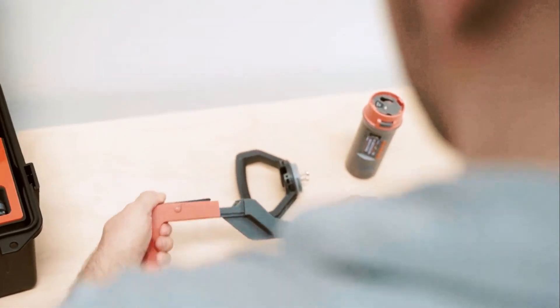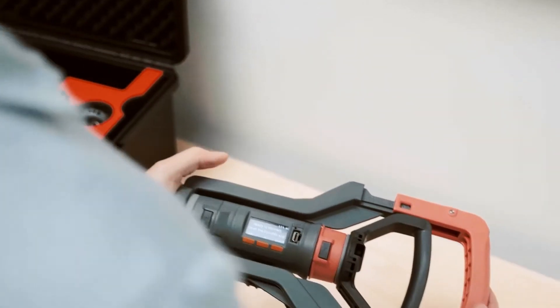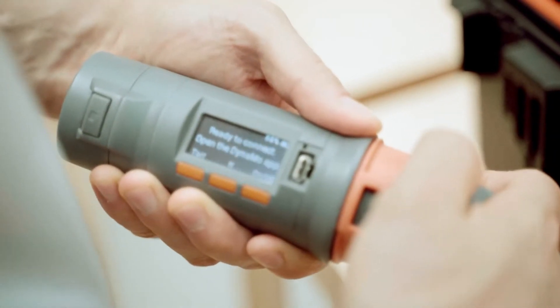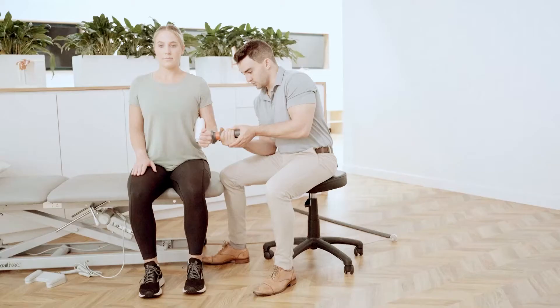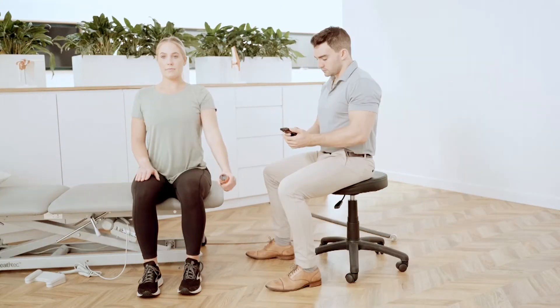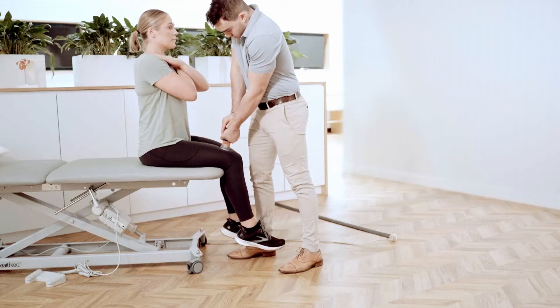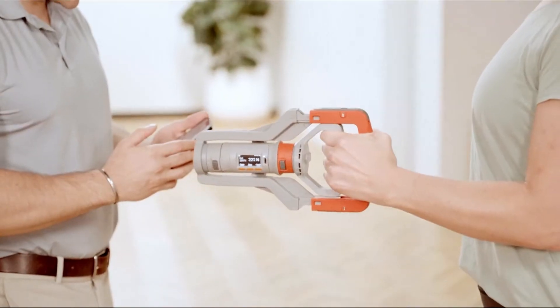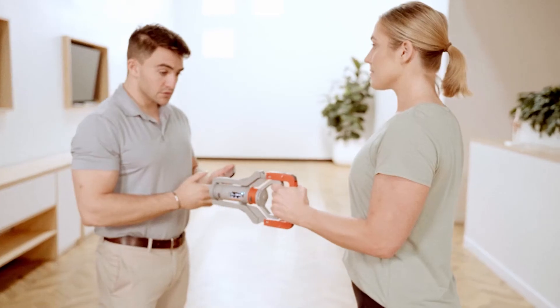Dynamo is the handheld testing system the industry has been waiting for. A modular design makes it easy to configure Dynamo's innovative smart attachments, unlocking more than 300 tests across strength and range of motion for every major joint in the body, including grip strength, which has traditionally been measured by an entirely separate device.